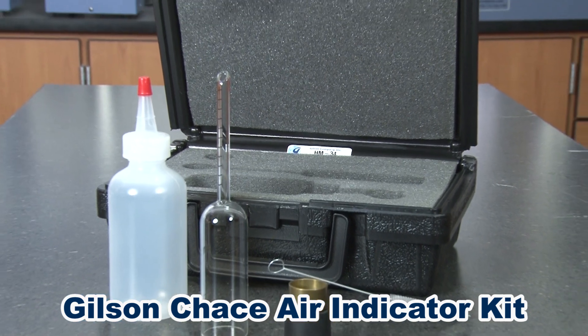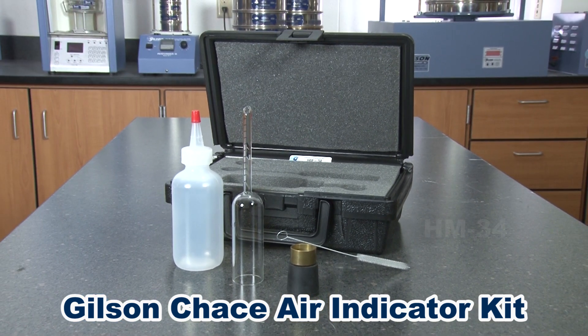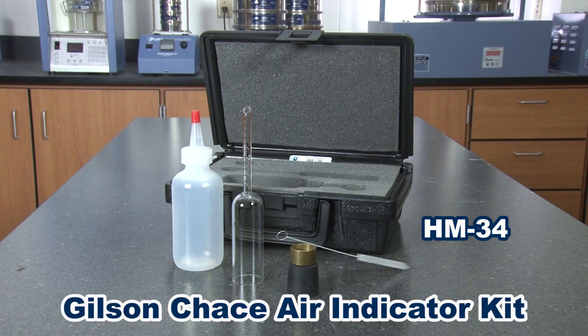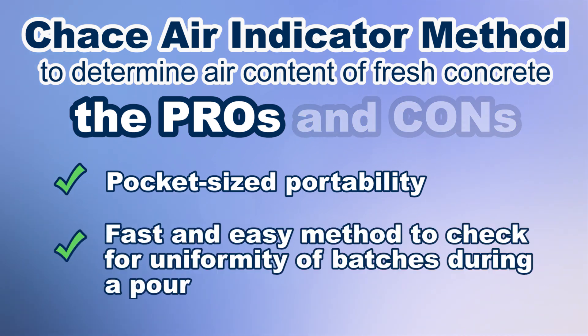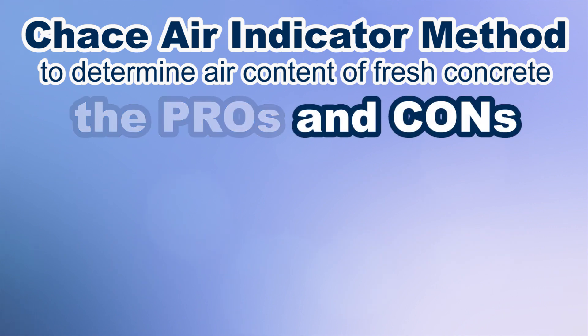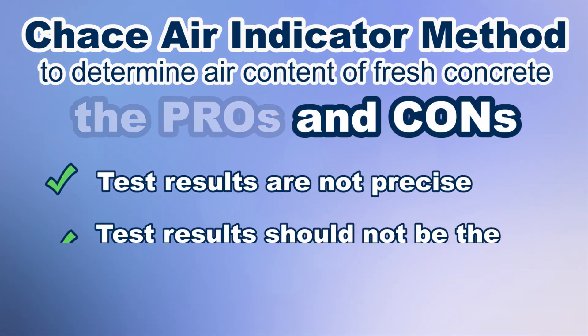There are no published standards for using the Chase Air Indicator Kit, but this test procedure may still be useful for gauging uniformity of fresh concrete during a pour when correlated to a conventional type B air meter. The pros are its pocket-size portability and that it is a fast and easy way to check uniformity of batches during a pour. The cons are that test results are not precise and should not be the basis for acceptance or rejection.